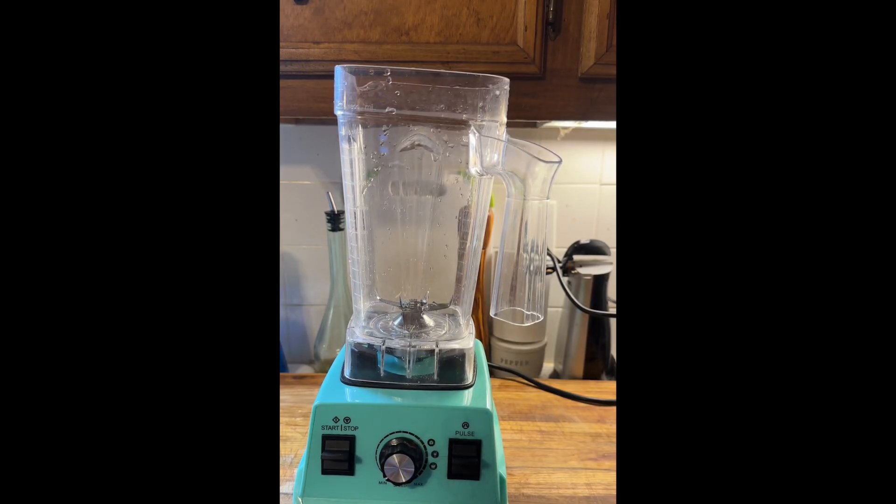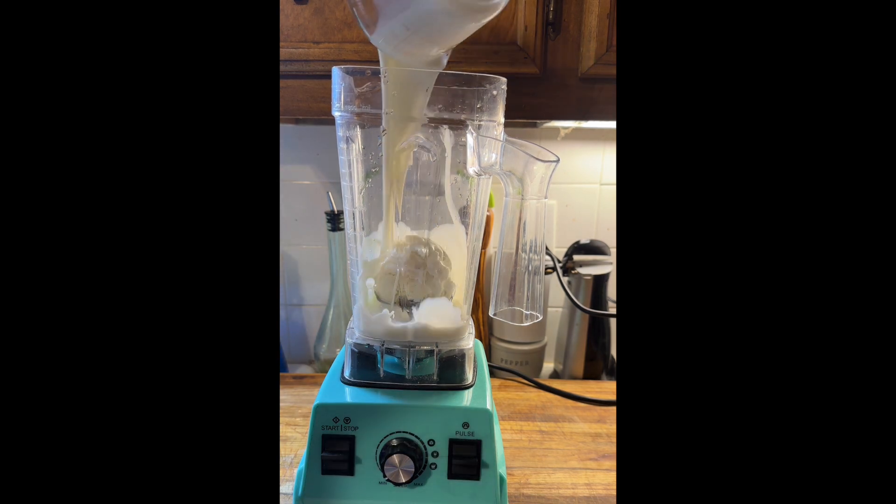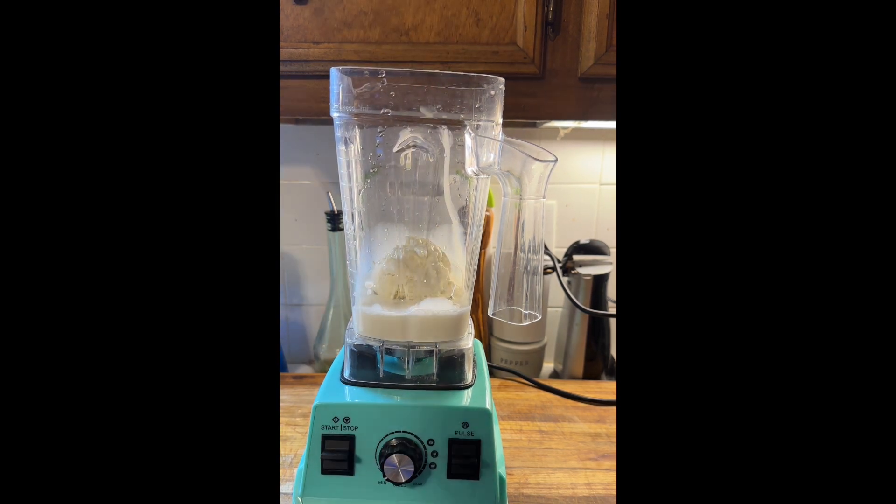All right. So today we're making a grimace shake. Let's scoop ice cream. One cup of milk. Some blueberries and raspberries.